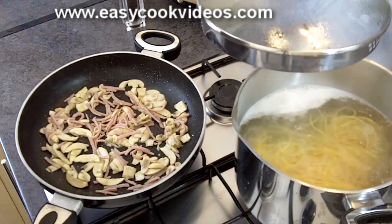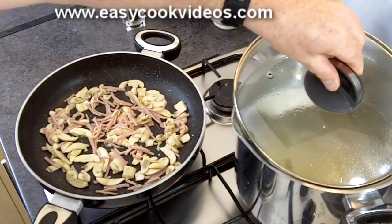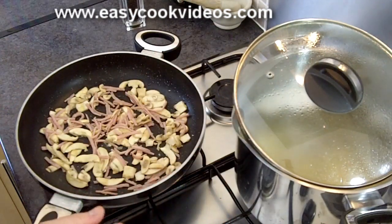When boiling pasta, if you do put a lid on to keep it boiling, do be careful — don't put it all the way on because pasta will boil over very easily.